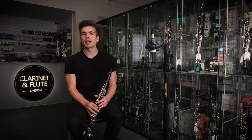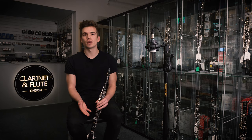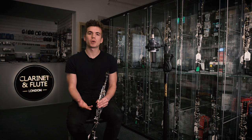Hello everyone, my name's Ed and today I've come down to Southbank to visit Clarinet and Flute London. In today's video we're going to be looking at buying your first professional range clarinet. We have four amazing clarinets for you today — Buffet, Selma, and Yamaha — and I'm going to go over each one individually and talk about their best qualities.